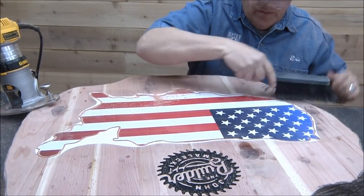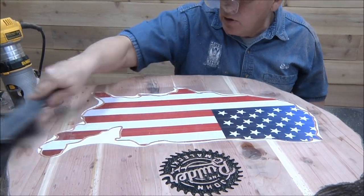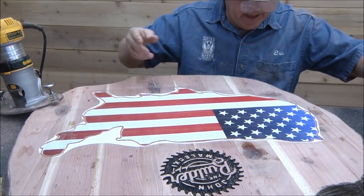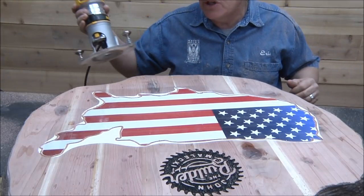Okay, so now we've got that outline done. I'm going to go around that again when I have my bigger cleanup bit. But right now I want to go in here and do some of these stars.